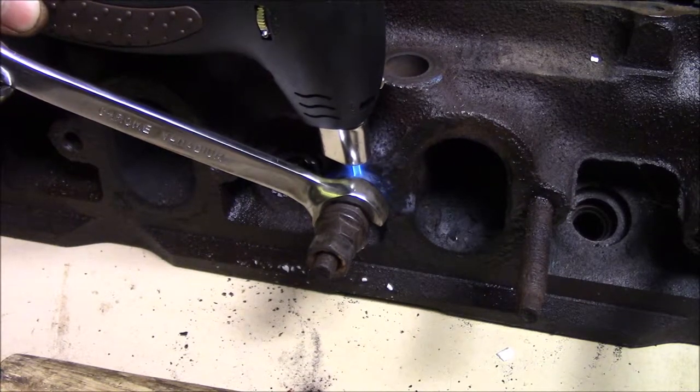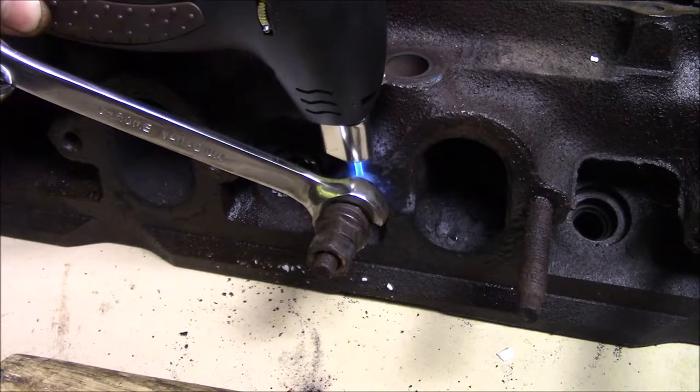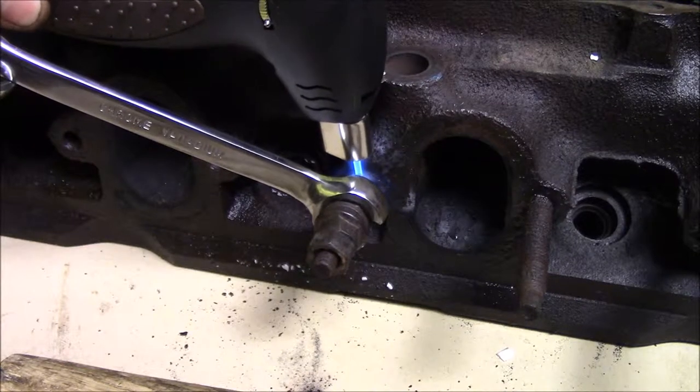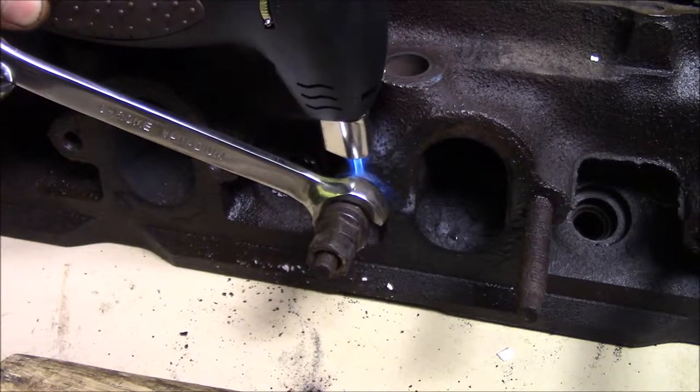These things have also been soaking in WD-40 for like the last three days — I had the head turned up on its side. I'm trying to avoid stripping out these heads and having to re-thread them as much as possible, so I'm doing the best I can to get these out without tearing anything up.